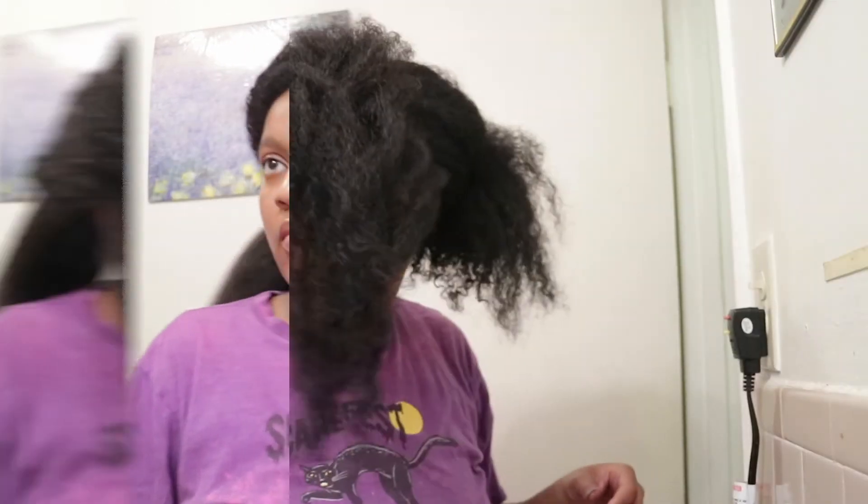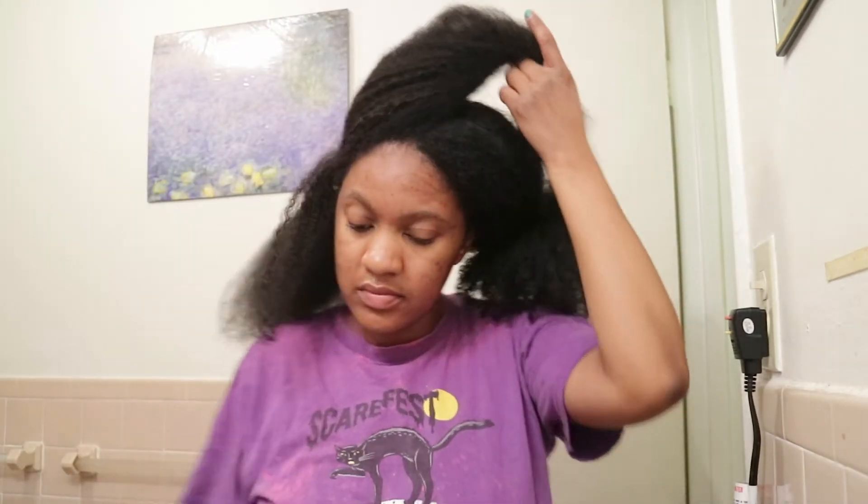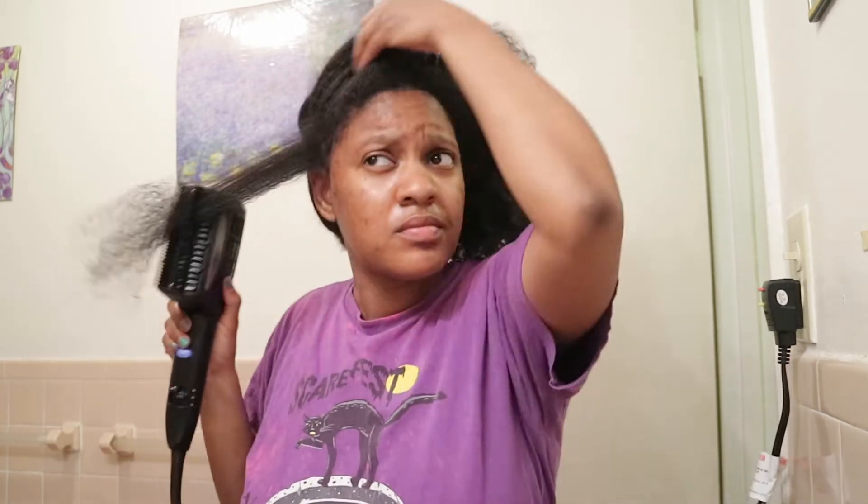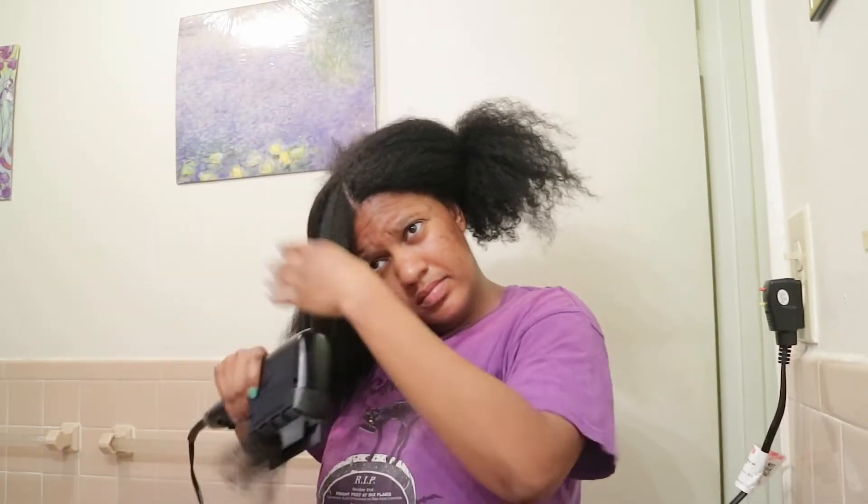The reason I decided to do a product review on this blow dryer is because this was the first time I was able to get my roots extremely straight. I'm actually going to flat iron my hair after this, so stay tuned for part two. I like how I can hold the blow dryer like a comb and put the comb attachment right up to my roots, combing through so the heat actually hits the roots and straightens them out.